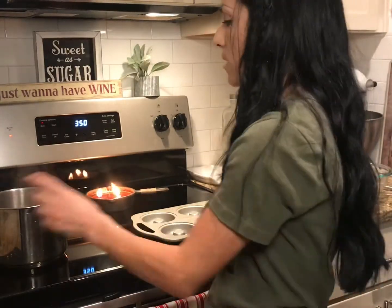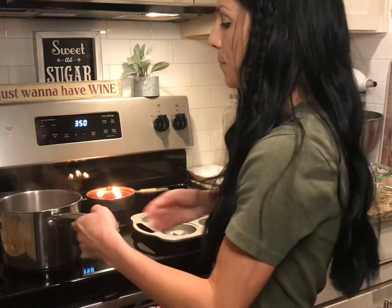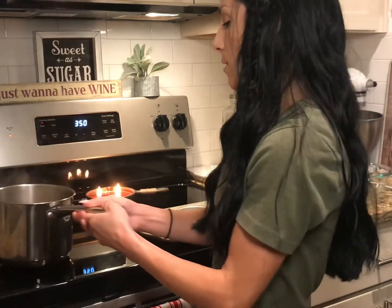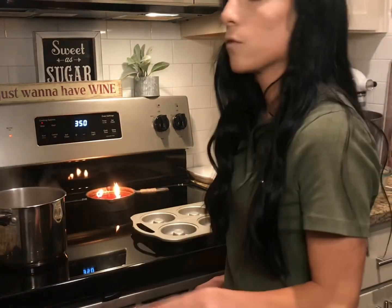My timer just went off, so I'm going to go ahead and check my apple cider. I would say that we still have a little ways to go — it's not half a cup yet. I'm going to continue to let that simmer for another five minutes.